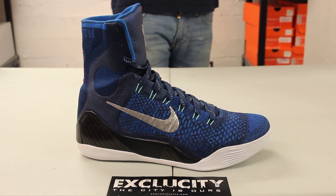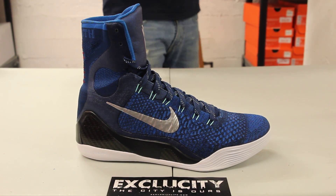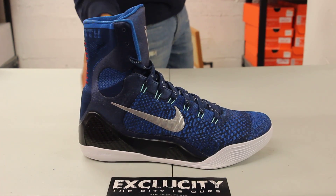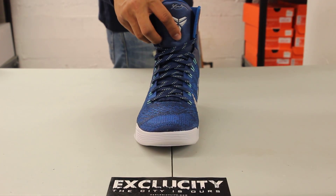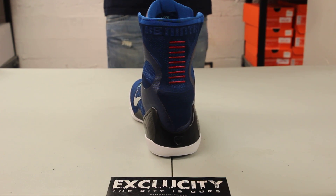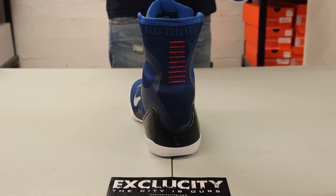From the toe box all the way to the side panel, it features a Flyknit material that also continues on the heel of the shoe. You got a nice chrome detailing on the Swoosh as well as on the Kobe logo at the top. If you check out the back, you got the red stitching that's present on pretty much all the Kobe 9 Elite highs, representing the number of stitches he got for his injury.